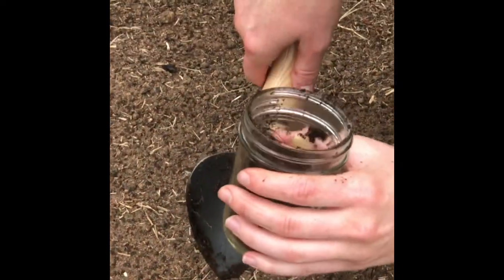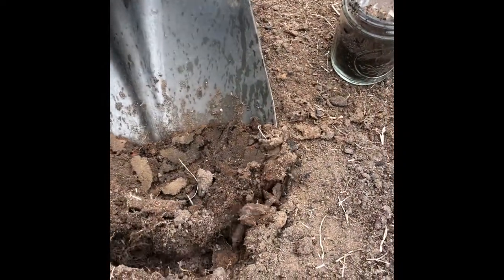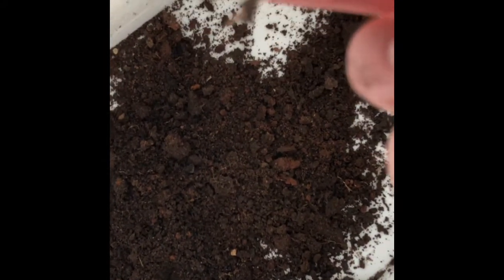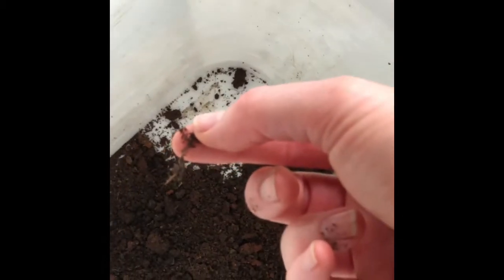Now we're going to go to a different section and grab a soil sample from there. You want to go down about four inches — it says for shrubs and perennials. I just dumped the soil sample into the bottom of the bucket and I'm going to pick out any tiny little root particles like this.